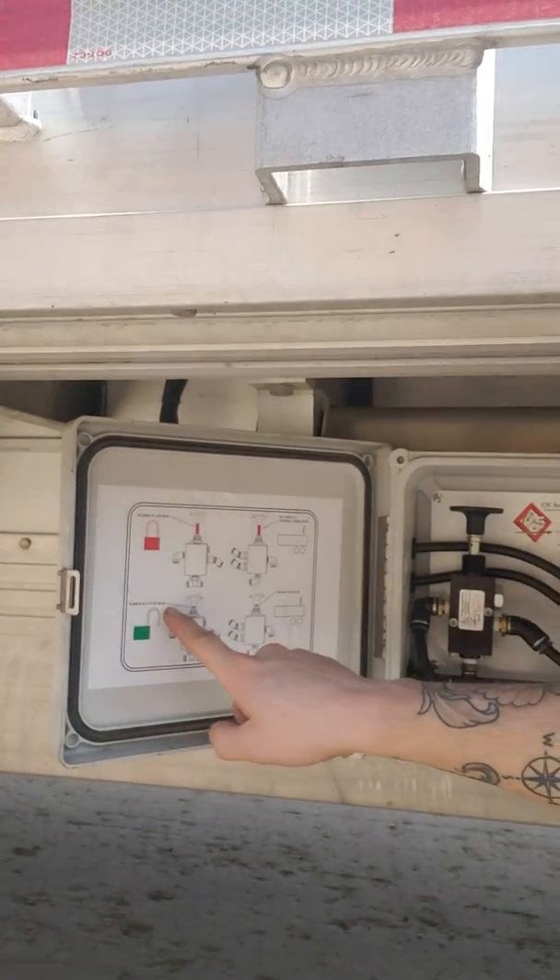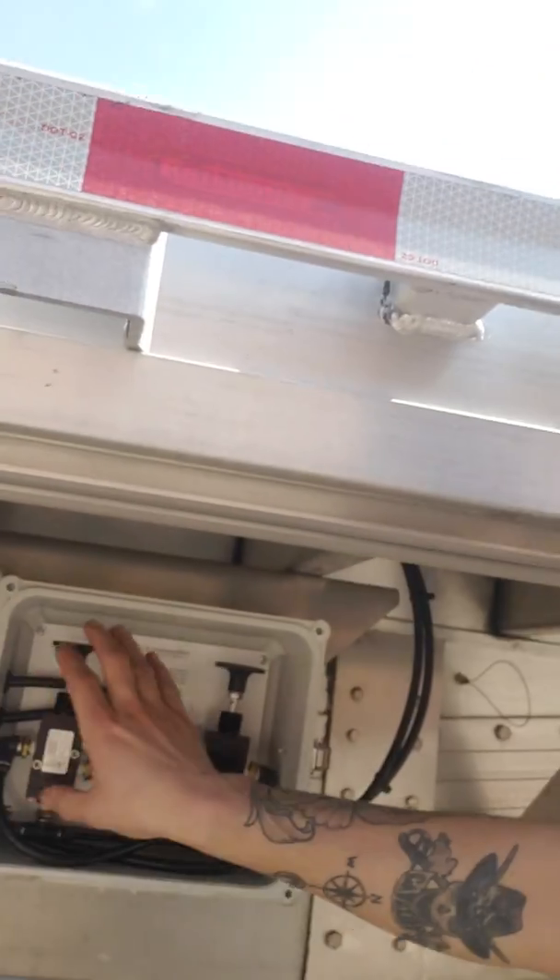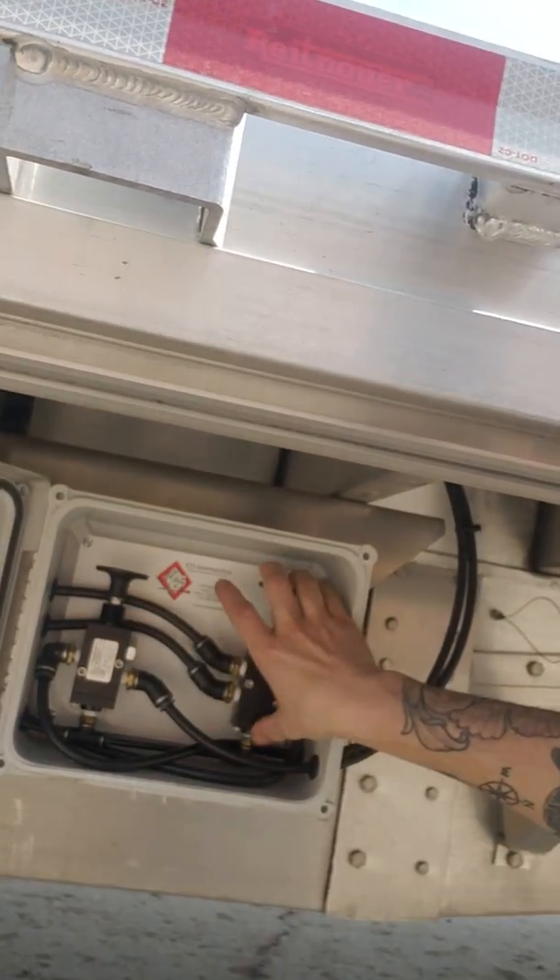Now, if you look, we've got directions on which way is locked and which way is unlocked. We want them both unlocked, so we're going to push down on that one, and we're going to push down on that one. What that's going to do is that's going to air up the airbags on the trailer — one of them — and the other one's going to release the pins.